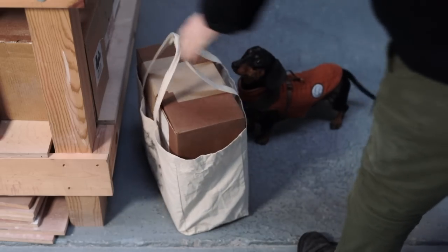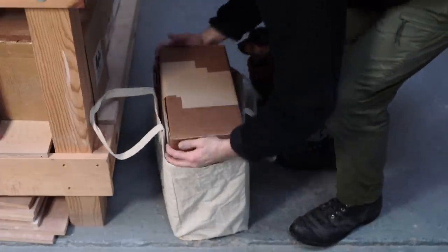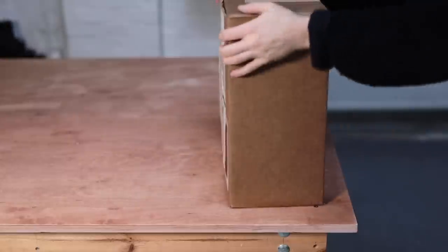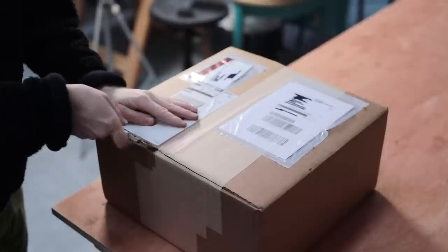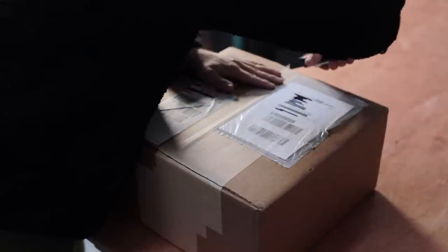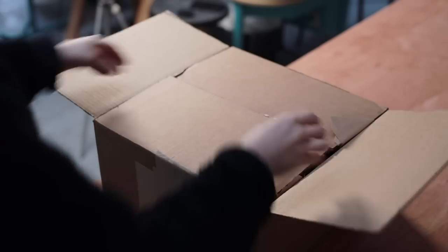A few weeks ago Robert from Diamond Core Tools got in touch and asked whether they could send me a box of tools to test and try out, to see if there was anything in particular I liked. For the sake of transparency I want to make it clear that this was not initially a quid pro quo deal and this video wasn't born out of some contract.